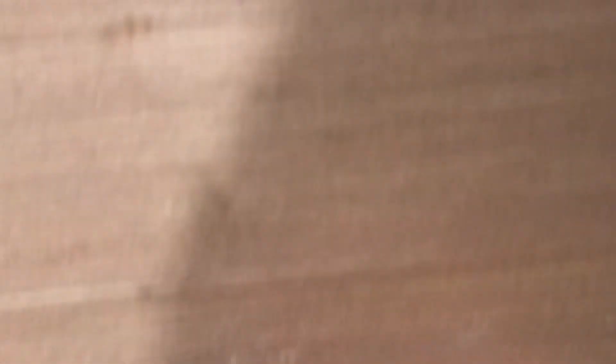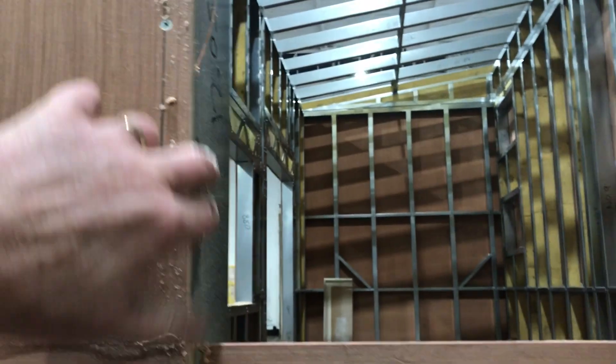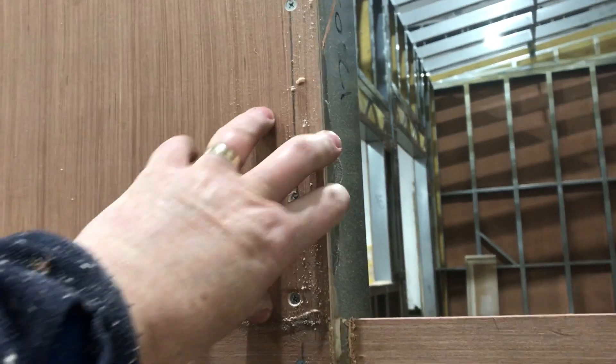I drilled holes in the corners like that to give me a starting point from the inside, so I knew exactly where the hole has to be cut out. I left the metal, because on the flush trim bit there's a little wheel that sits and runs along the metal — the blade doesn't touch it, otherwise it would just wreck the blade.